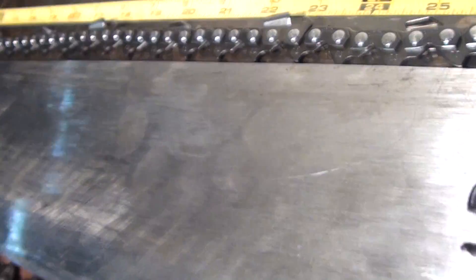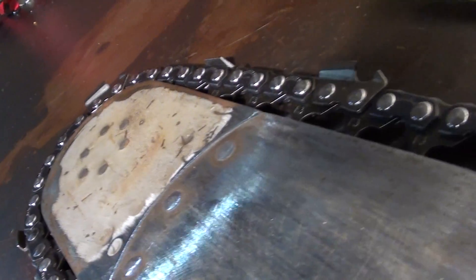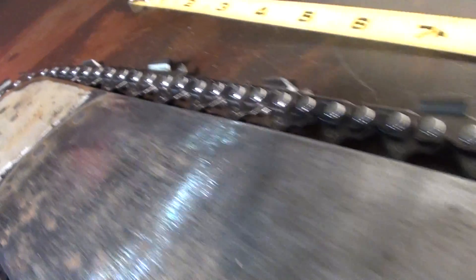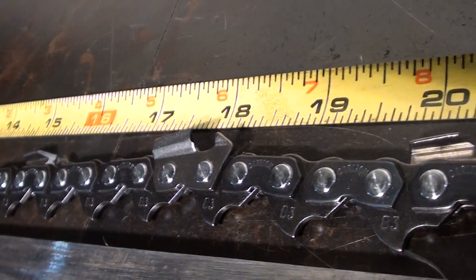It's .404 pitch, .063 gauge. The .063 gauge is the width of the bar groove, and .404 is the pitch of the chain. It is a skip tooth chain.